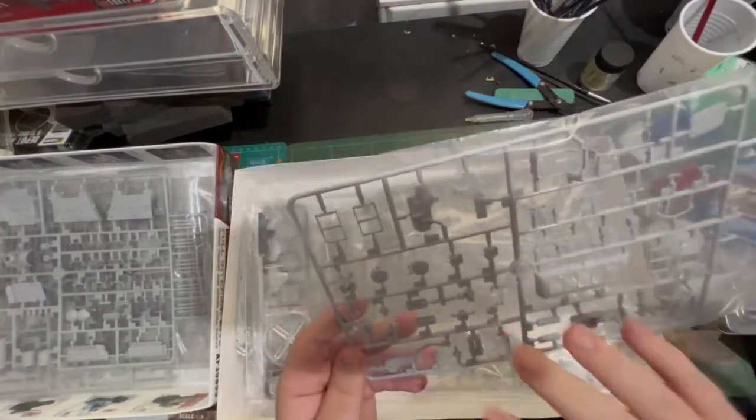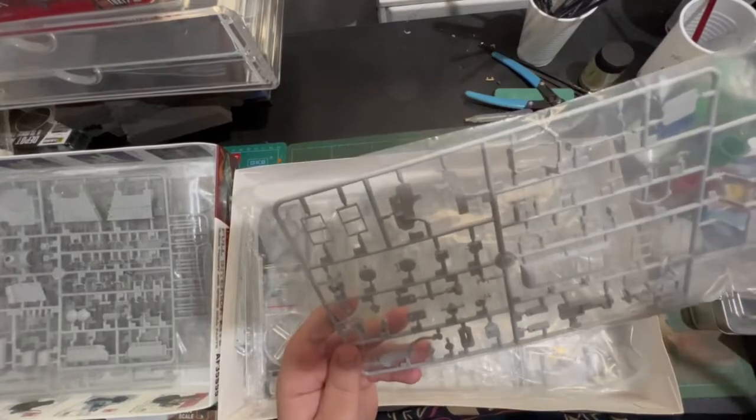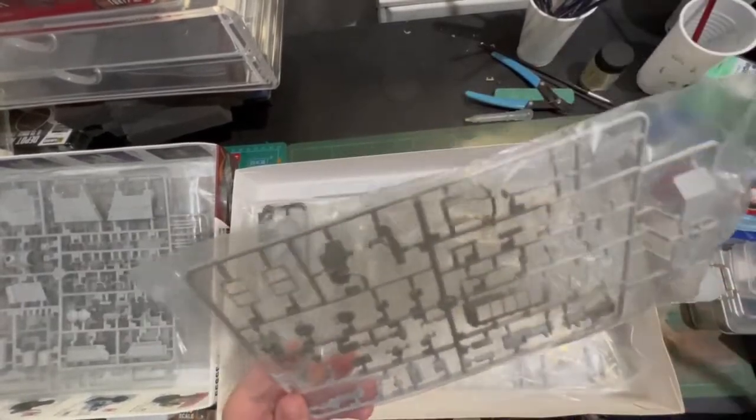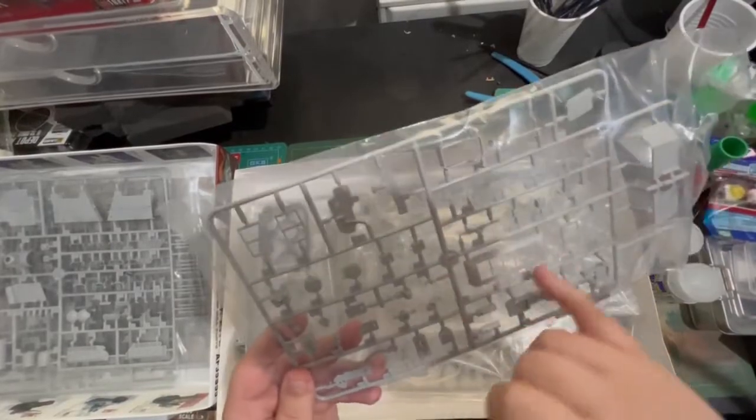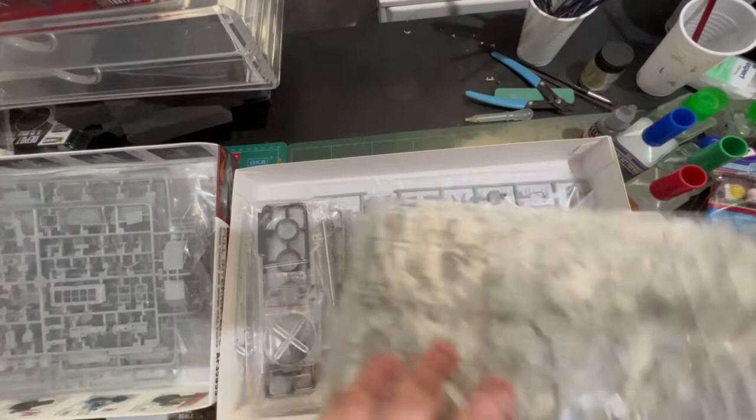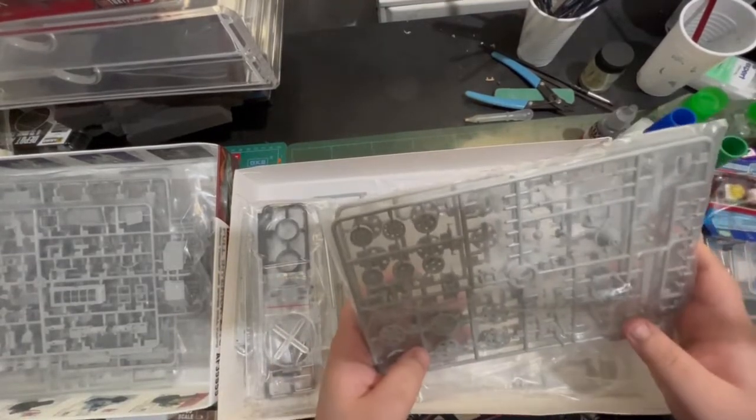Got some tracks for the exterior as well. Now we've got a mixture of interior and exterior. Got our breech, got our front fenders, got our vent for the engine deck.